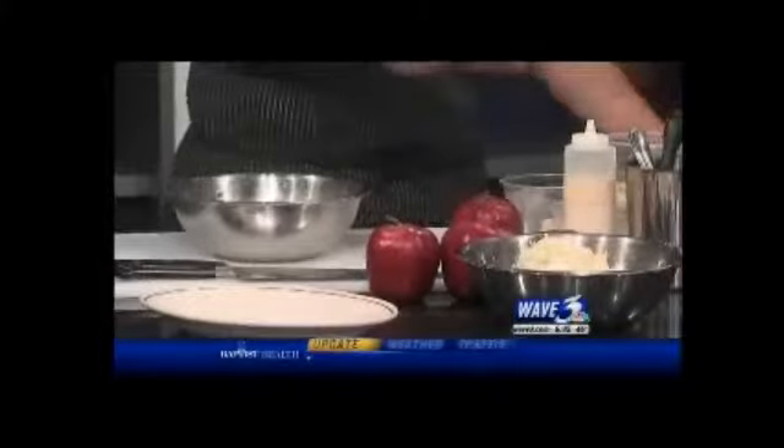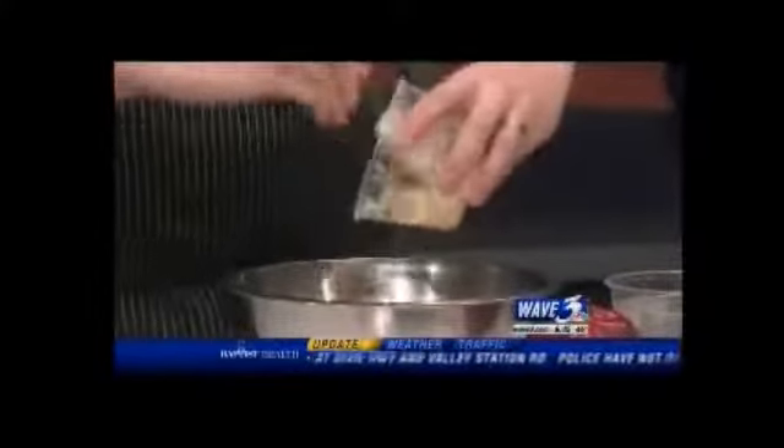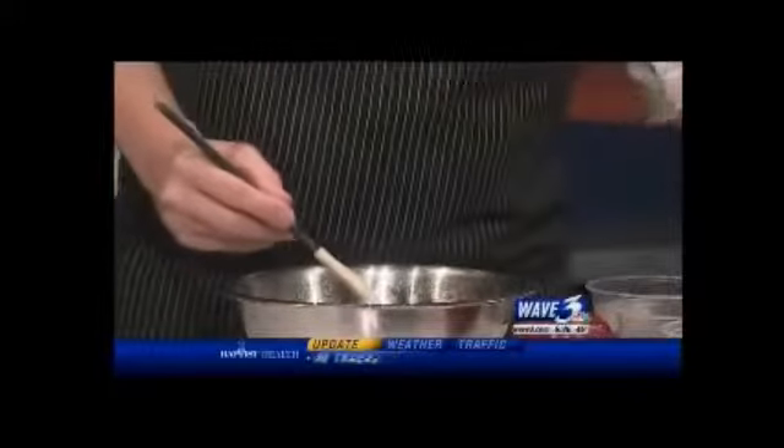You can actually do a few different things with Brussels sprouts — you can sear them, you can shave them, or you can shave them and sear them that way as well. So we're going to start with the dressing. We're going to go with a little bit of mayonnaise, a little bit of sugar — not much sugar involved — and a little bit of cayenne.